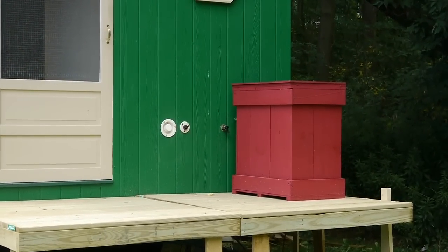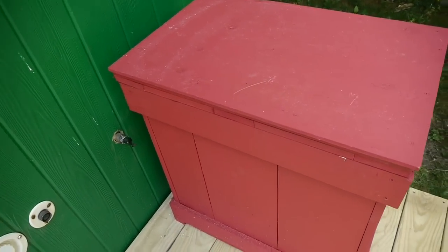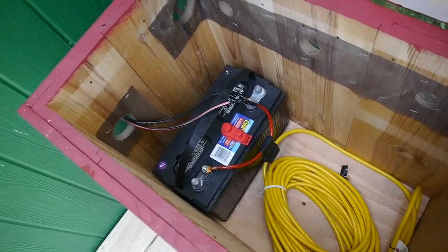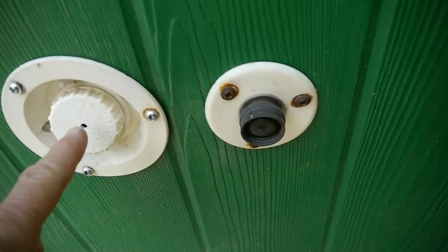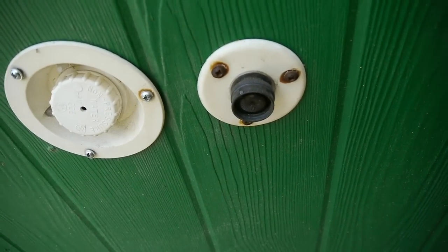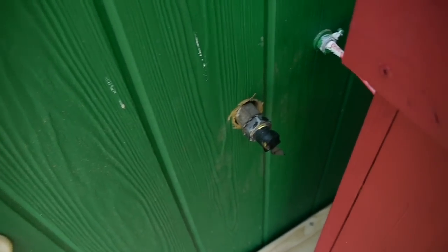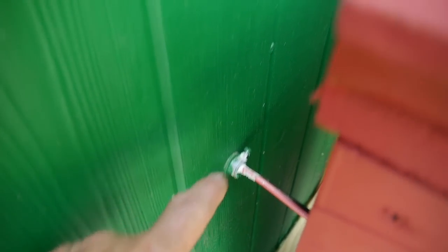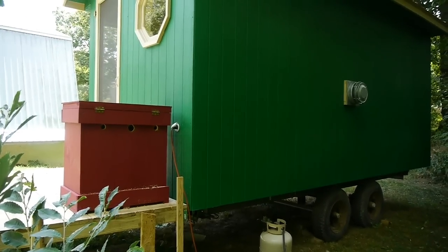Before we go inside I'll show you around the outside a little bit. On the front porch I built this red box and I have a 12-volt battery in there — I plan on hooking up a solar panel to charge the battery. This is the water inlet on the left where I can fill my storage tank, and this is where you can hook up a garden hose if you have a water supply. That's the gas line, that's the 12-volt electric, and over here is where you can plug in an extension cord if you have access to electricity.